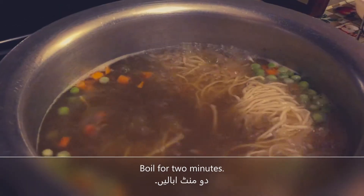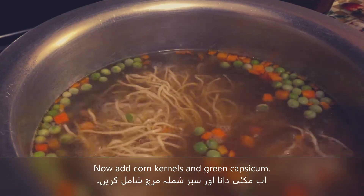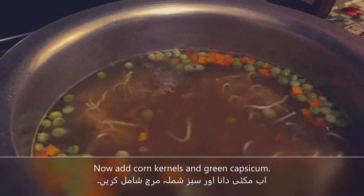We will boil it for two minutes. Now we will pour in the corn kernels and green capsicum.